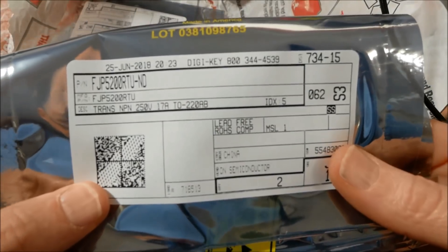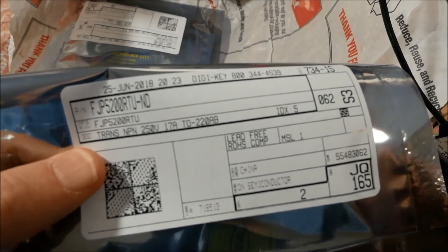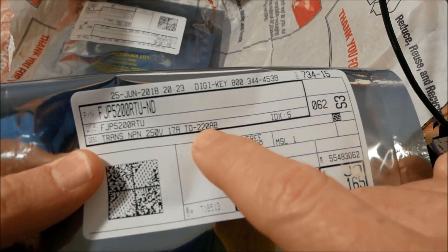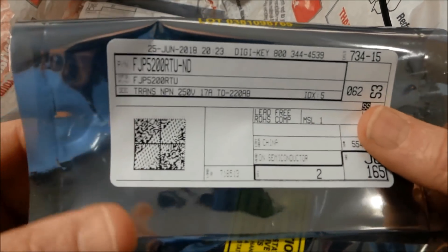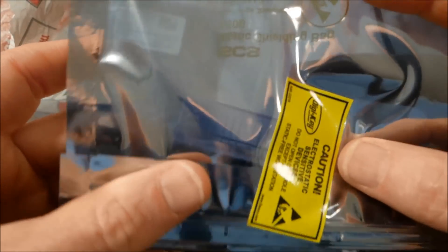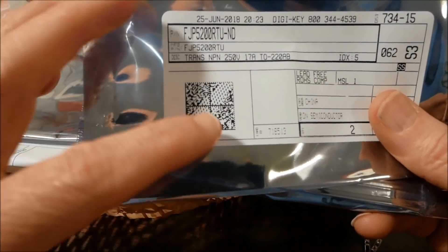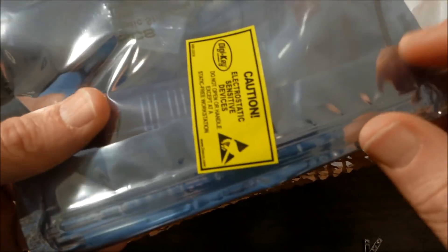Here's the complement — the FJP5200. It's like 15 or 17 amps — 250 volts, 17 amp. But it's in the TO220, so I think it's limited to 80 watts dissipation. Whereas the TO264 package version of this transistor dissipates a lot more — like 150 watts or something. So in other words, it's the same die they're using in these transistors; it's just a smaller package and much cheaper.